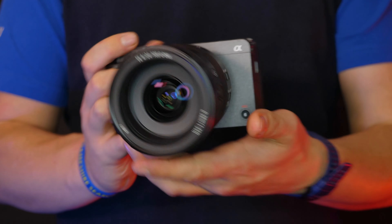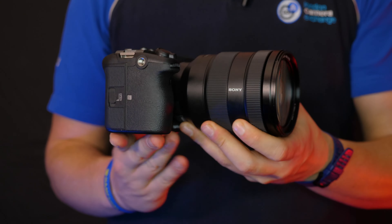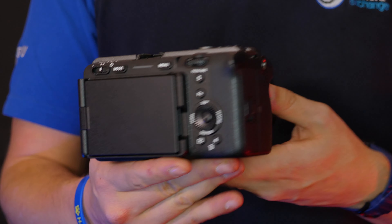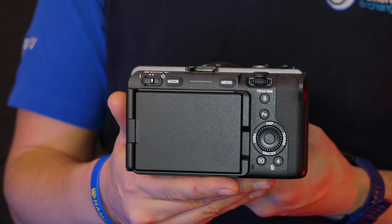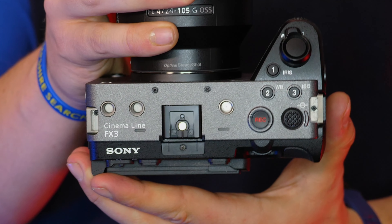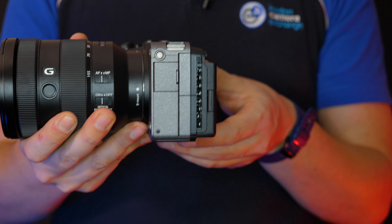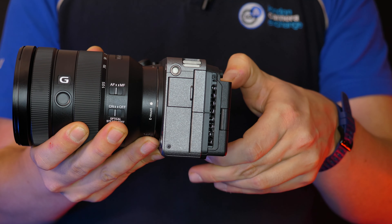With an internal cooling fan and a heat dissipation structure, the FX3 can shoot uninterrupted 4K footage in 60p for a really long time. Sony has quoted a maximum continuous record time of a single movie at approximately 13 hours via USB power, in lab conditions.